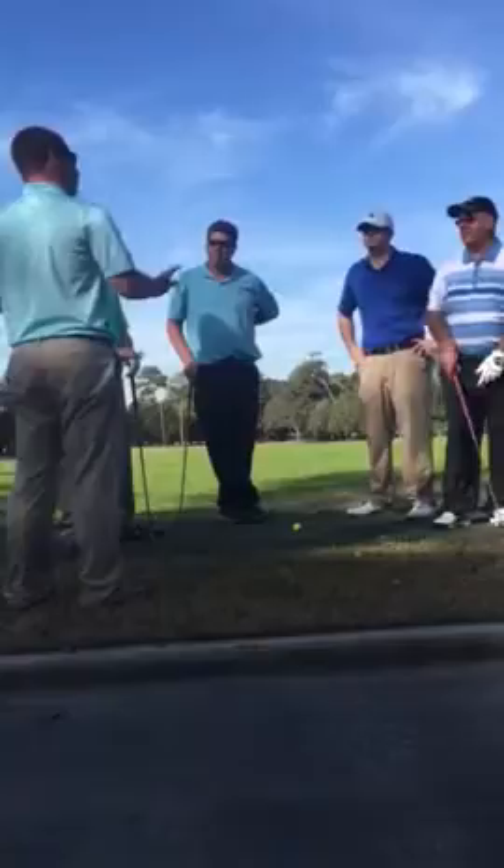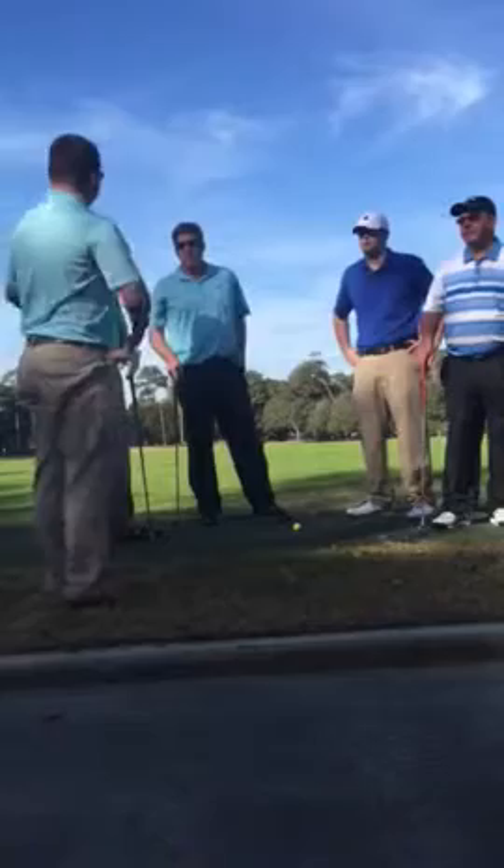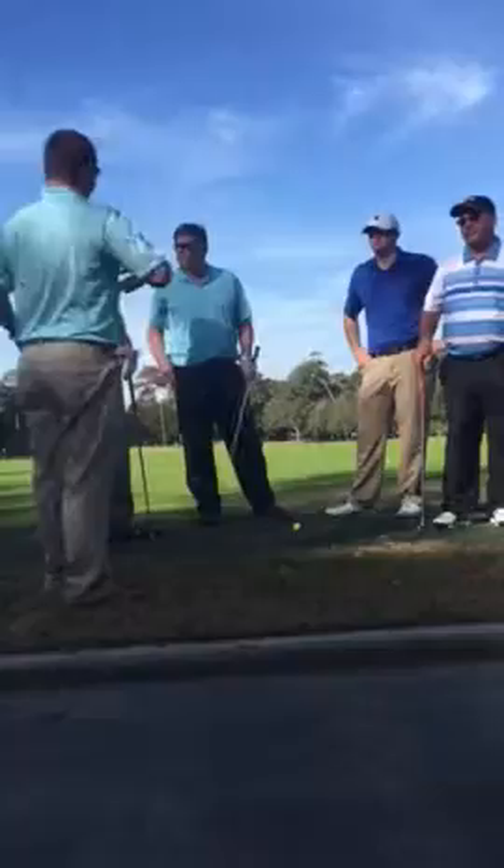A good practice routine that I like to start with is to hit my highest lofted club. I like to start with my sand wedge, even my pitching wedge — do nice three-quarter swings or half swings, just to get the body warmed up and loose and ready for the round.